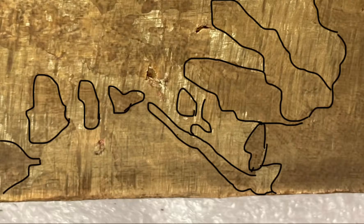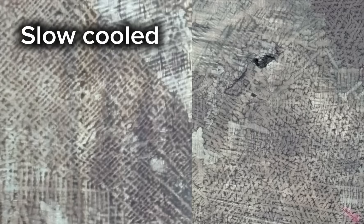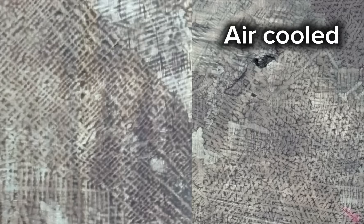Now the slow-cooled ingot is the complete opposite. These grains are massive — several centimeters across — but there are no dendrites. Now if we look at our ingot that was cooled just in the solid-liquid coexistence region, we see that it's a sort of balance between the two extremes. It has relatively large grains, but it also still has dendrites. And the dendrites here are slightly larger than the air-cooled dendrites, however they aren't as sharp — they're a little blurry.